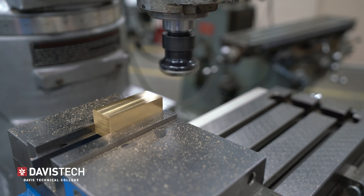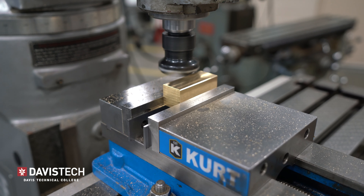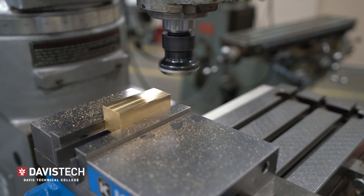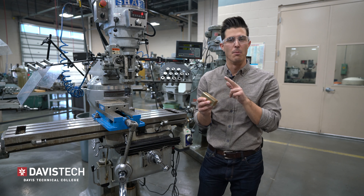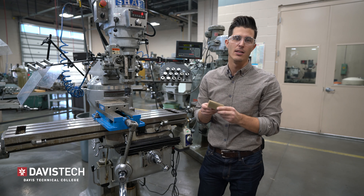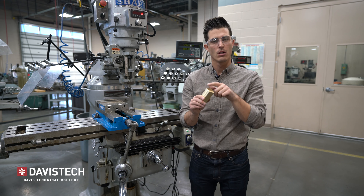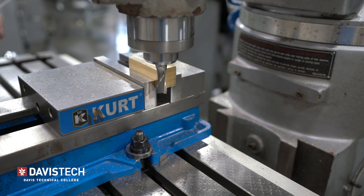Continue rotating your part against the fixed jaw until all the chamfers have been cut. Now I've got a beautiful finish on all sides and a nice equal chamfer on all sides. Next we want to trim the ends, make them nice and pretty, and then clean them up with a chamfer. I've got a 5/8 inch end mill installed — you can use a half, three-quarter, or inch, it doesn't really matter — but I do need to calculate my speeds and feeds for the specific cutting tool I'm using.